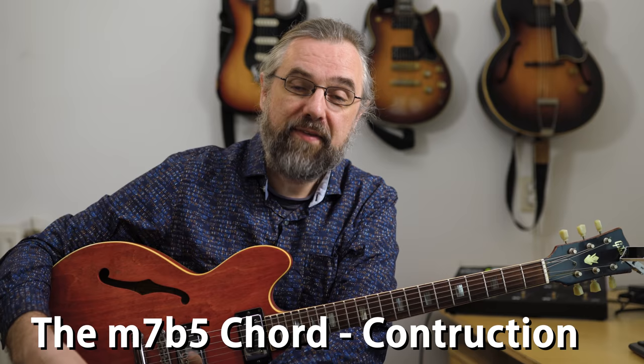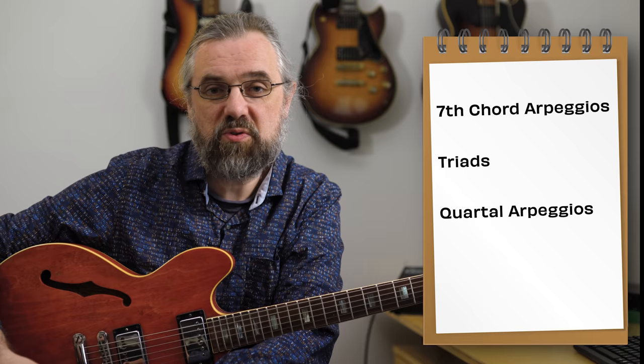And they're actually not that difficult. My name is Jens Larsen — learn jazz, make music. Let's first construct a minor seven flat five chord and look at how it sits in a minor two-five-one. Then I'm going to cover some of the material you can use: arpeggios, triads, quartal arpeggios, and pentatonic scales.